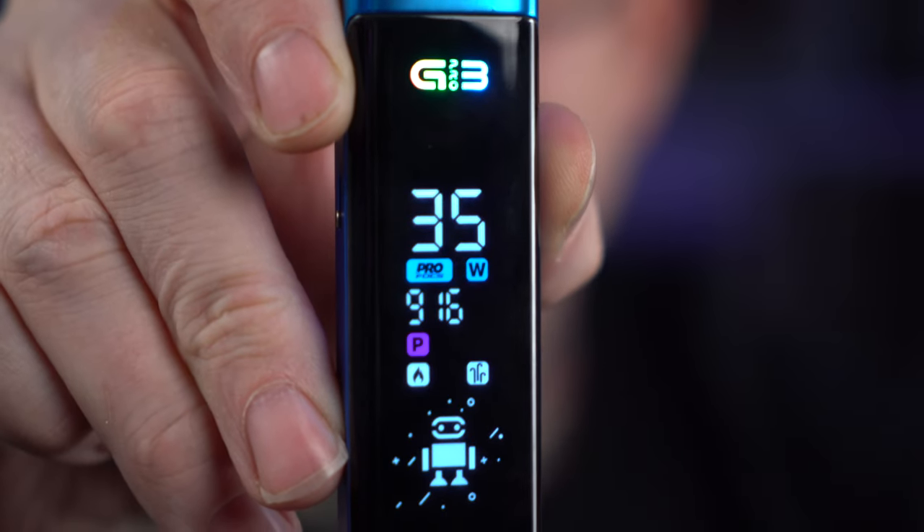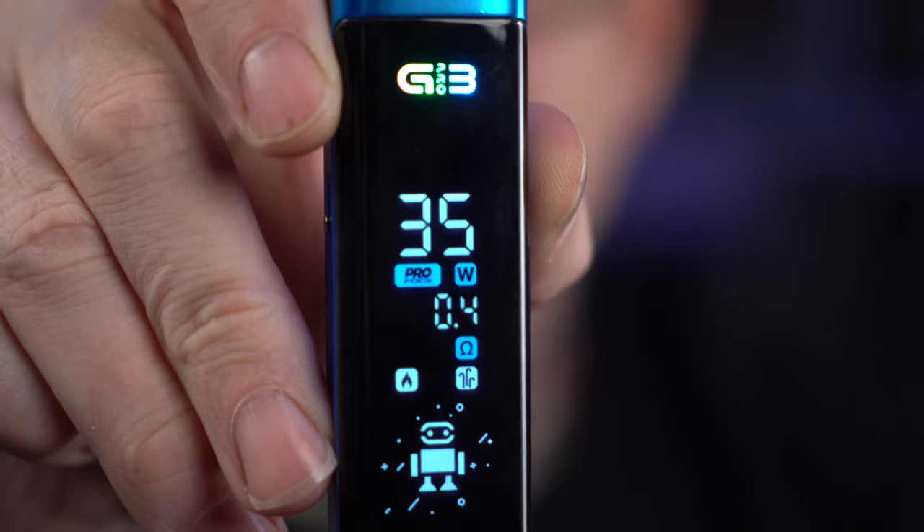All right, here we are — 916 puffs. I would say with the last maybe 100 to 150 puffs being with the new 0.4 ohm restricted lung coil. I have so many thoughts on this Caliburn Pro. The bottom line is I think I don't super love it. I'm undecided right now on banana stickers, but I think I don't super love it.